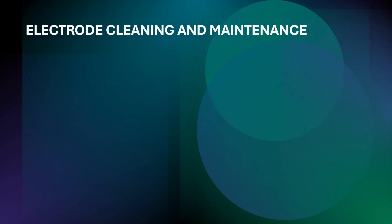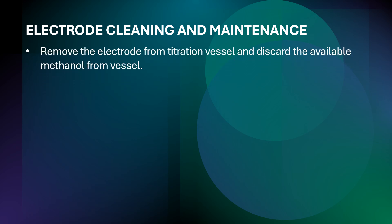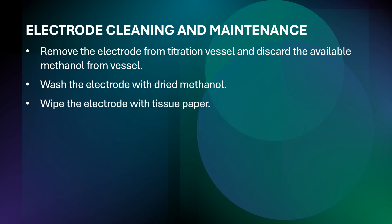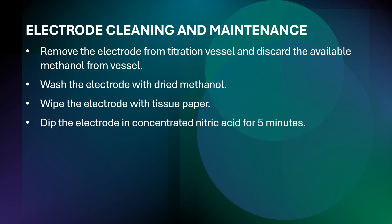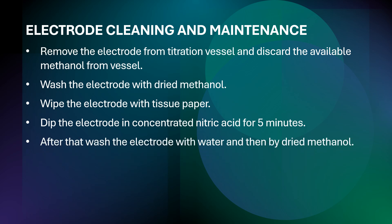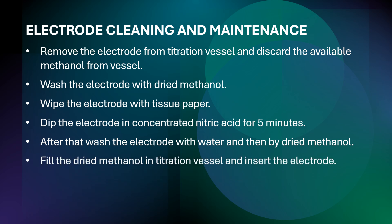Now we will discuss electrode cleaning and maintenance. First, remove the electrode from the titration vessel and discard the methanol from the vessel. Wash the electrode with dried methanol, then wipe it with tissue paper. Dip the electrode in concentrated nitric acid for five minutes, then wash it with water followed by dried methanol. Fill the titration vessel with dried methanol, insert the clean electrode, and perform conditioning to ensure no moisture is present.